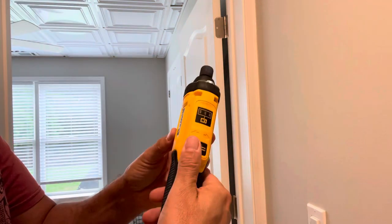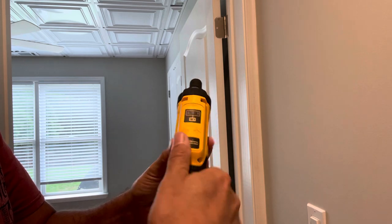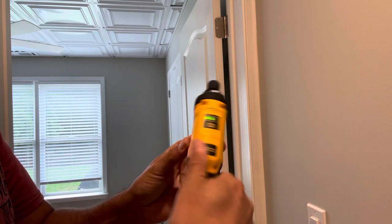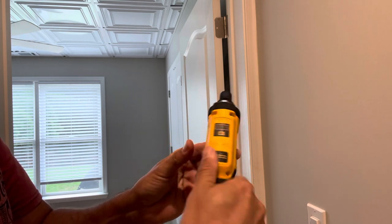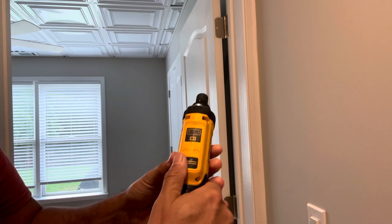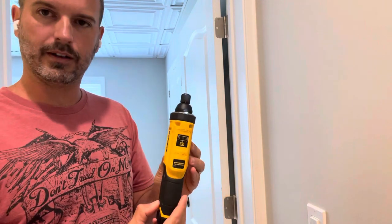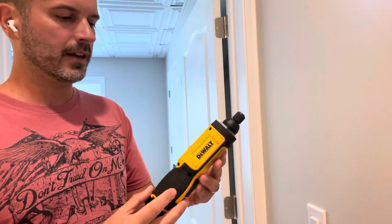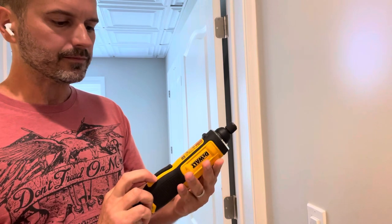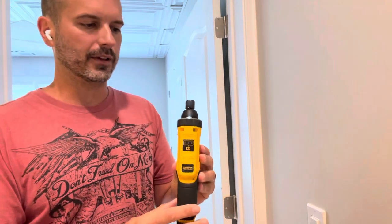You can really determine how fast or how much torque you're going to use with the angle that you turn your wrist. So you turn it all the way, it's going to screw a little bit faster. Turn just a little bit, it's going to spin just a little bit. At first I didn't like the fact that this only had one torque mode, but the fact that you can change the speed, it's pretty dynamic. I really like that feature.